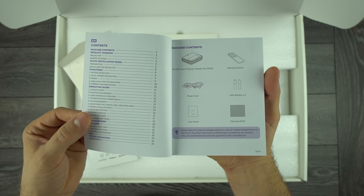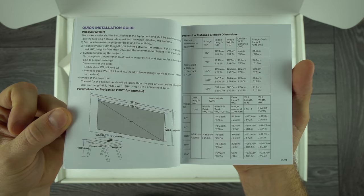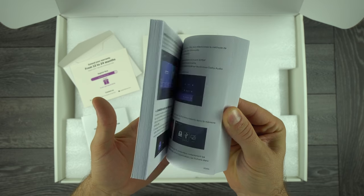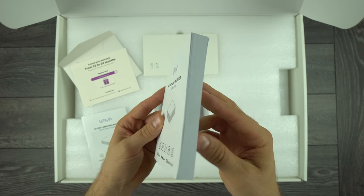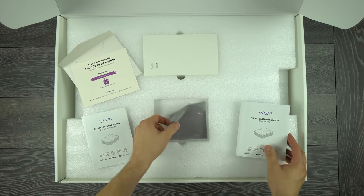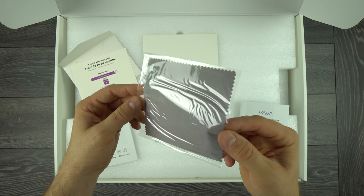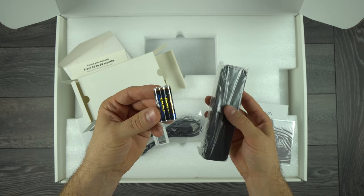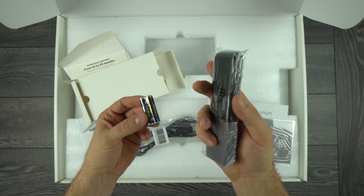Next we have a nice colorful user guide printed in 9 different languages, which tells you pretty much everything you need to know about the projector — how to set it up and how to use it. Under the user guide there is a small microfiber cloth for cleaning the projector lens, and there is a small box containing the power cord, batteries for the remote control, and the remote control itself.